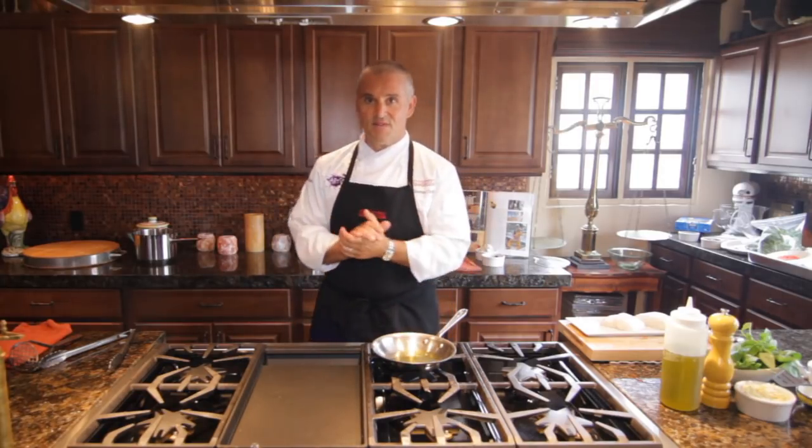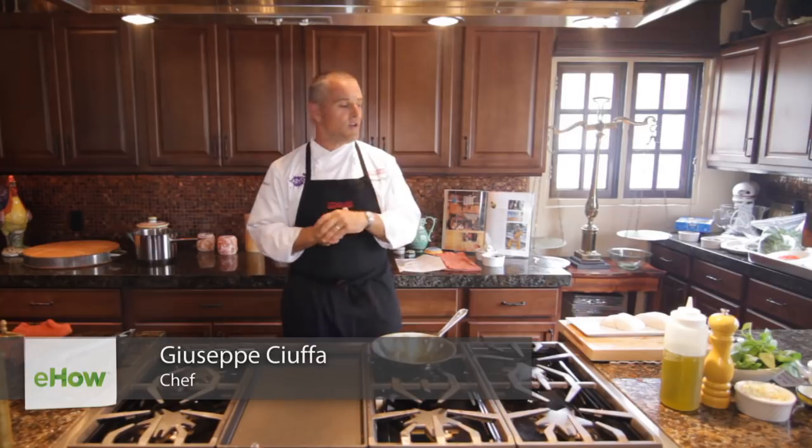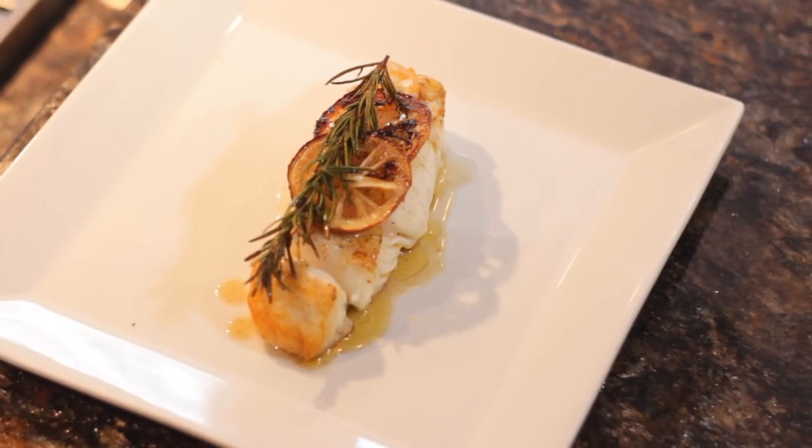Hello, Chef Giuseppe here from San Diego, California with Giuseppe Restaurants & Fine Catering. Today, cooking a wild Alaskan halibut — pan seared first, then oven baked with some lemon and rosemary.